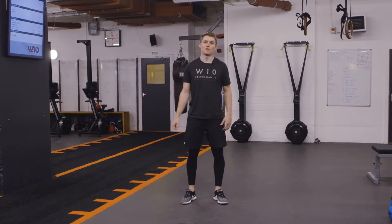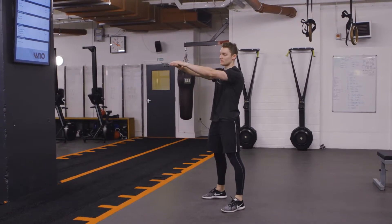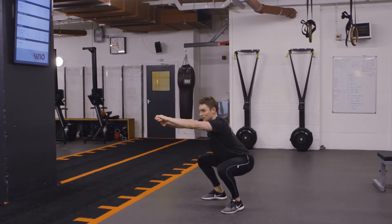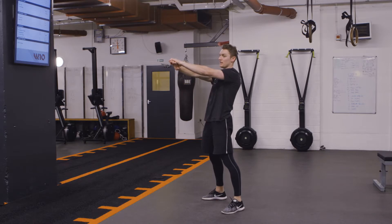On the bodyweight squat, nice and simple: arms are going to be out in front as a bit of a counterbalance, weight predominantly through the heels, my knees drive wide, I sit into my heels and my chest is lifted. Stand, fully extend the hips.